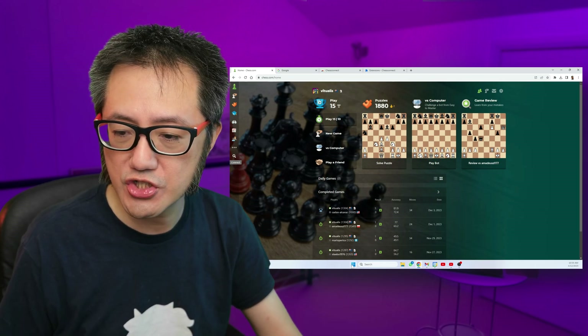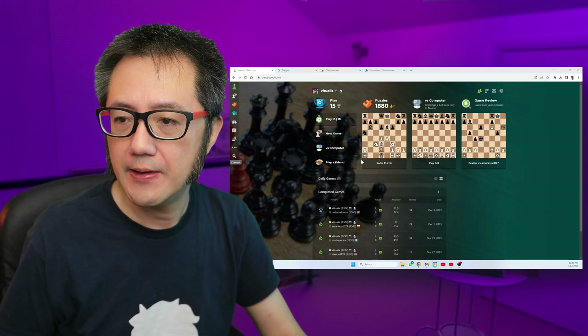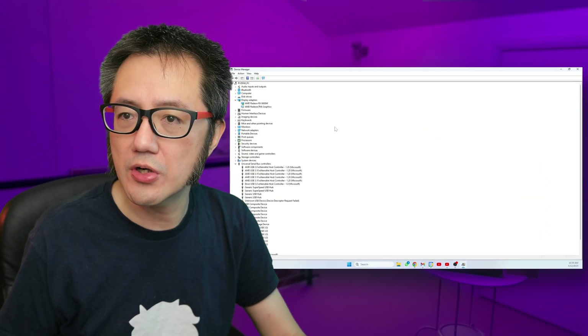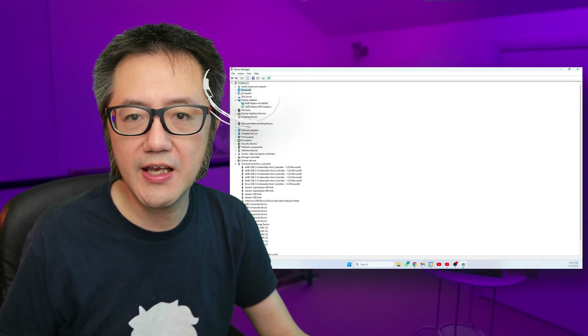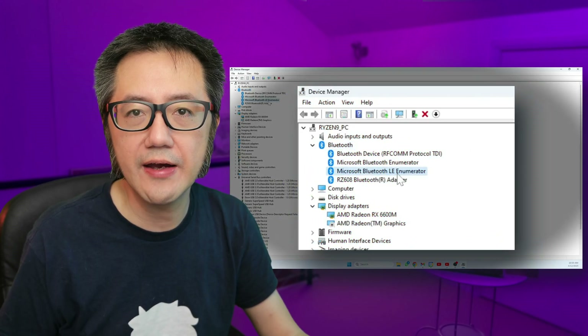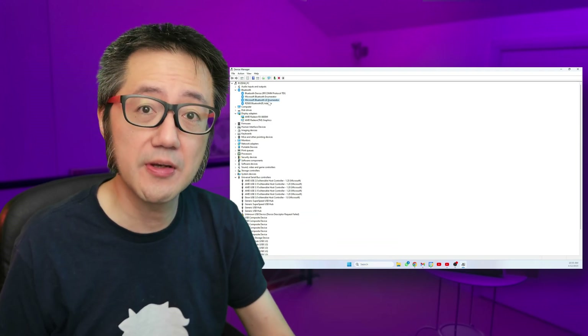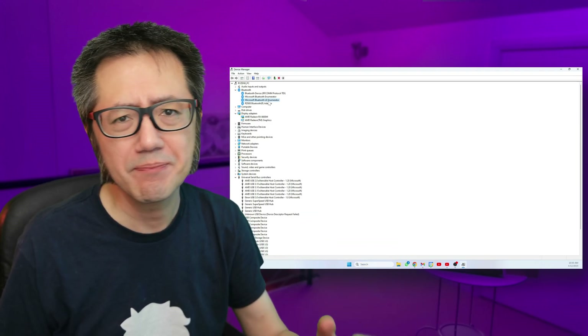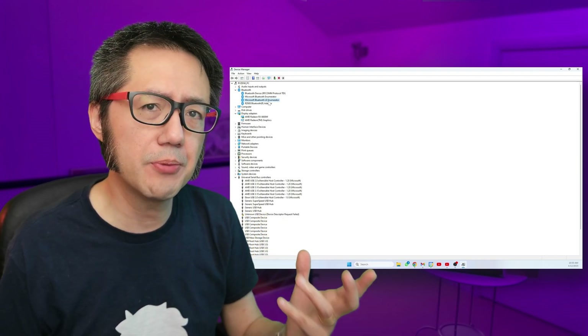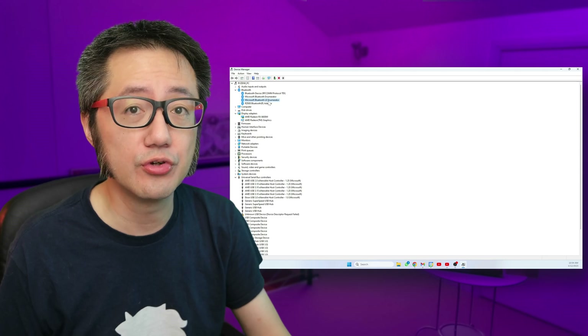On the Windows side — I only use Windows, I don't have Mac — the way to check whether your computer supports Bluetooth LE is to look at the Device Manager. Here we go: Device Manager, see Bluetooth here — Microsoft Bluetooth LE Enumerator. That's how you know whether your Windows computer supports Bluetooth LE. Generally, if your computer supports Bluetooth 4 and above, it will include Bluetooth LE.